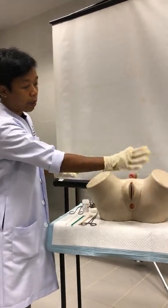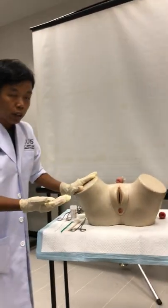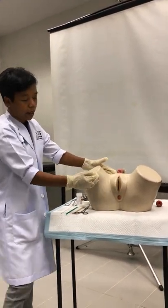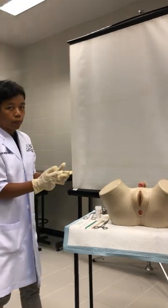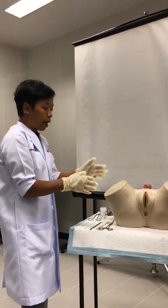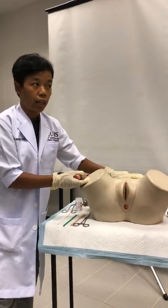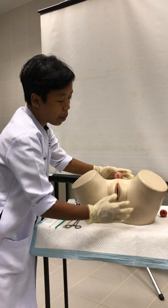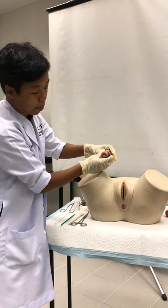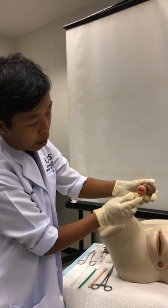The patient should pass urine before she comes for the procedure. She has to be lying down — this is an outpatient procedure done in a clinic. The patient lies on her back in the dorsal position: the two thighs are abducted and the feet rest on the table. If you are doing lithotomy position, the thighs are abducted and placed on stirrups.